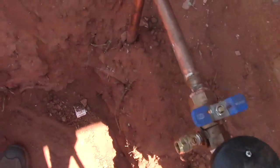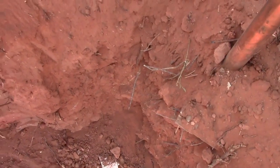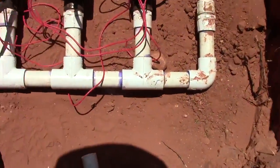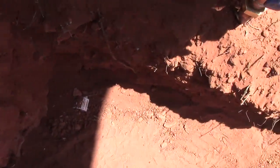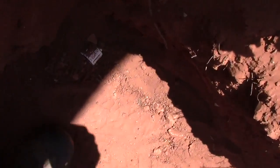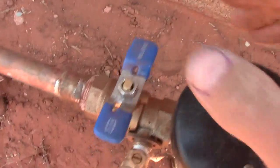We've already built our backflow — we're going to clean that out and flush it. We already built the manifold, so we're just going to put the flow sensor in between this area and this area. First we're going to flush this out, so I'm going to turn this on real slow to get all that dirt out of there.